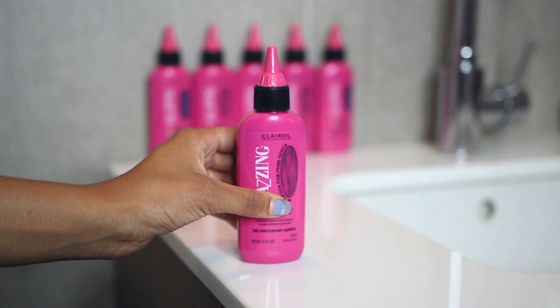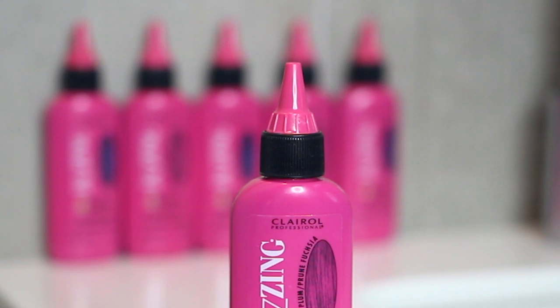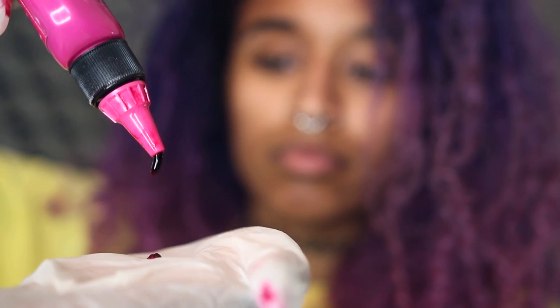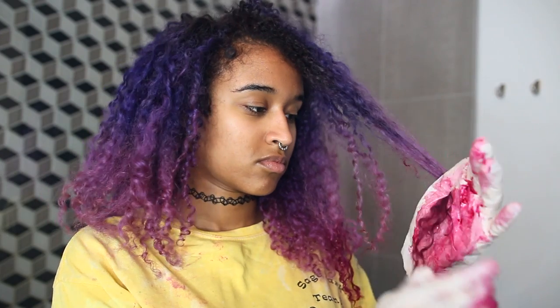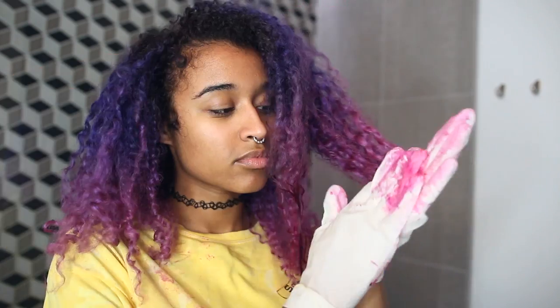Since the dye in my hair right now is permanent, I'm going to use a safe semi-permanent dye from the Clairol Professional Jazzing Collection for a touch up since it has no ammonia. They have a bunch of vivid shades that are easy to use, so I'm starting with fuchsia plum to go over my ends and using it straight out the bottle. It's perfect for the color I have now and being able to just squeeze it on saves so much time.